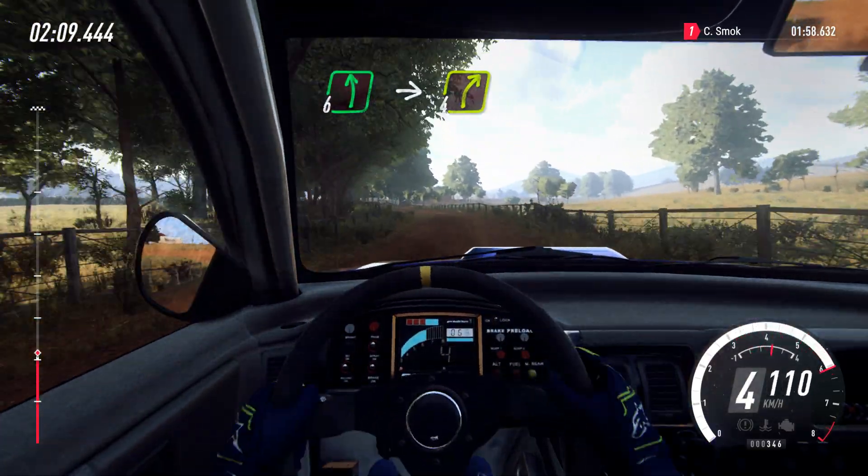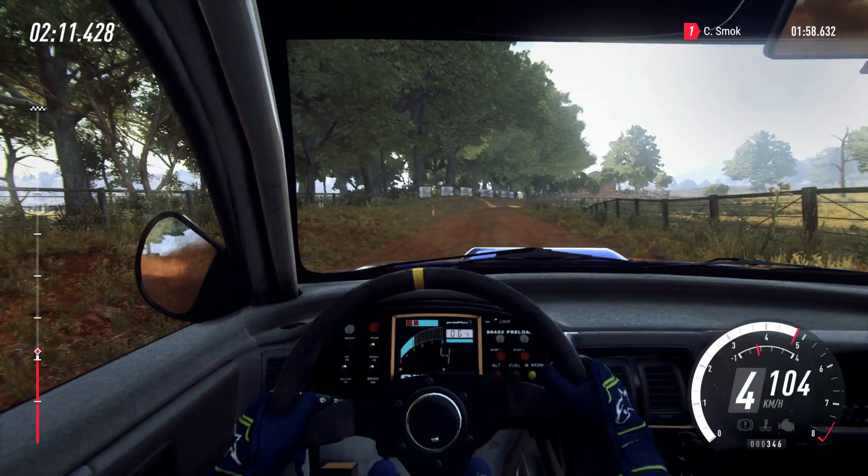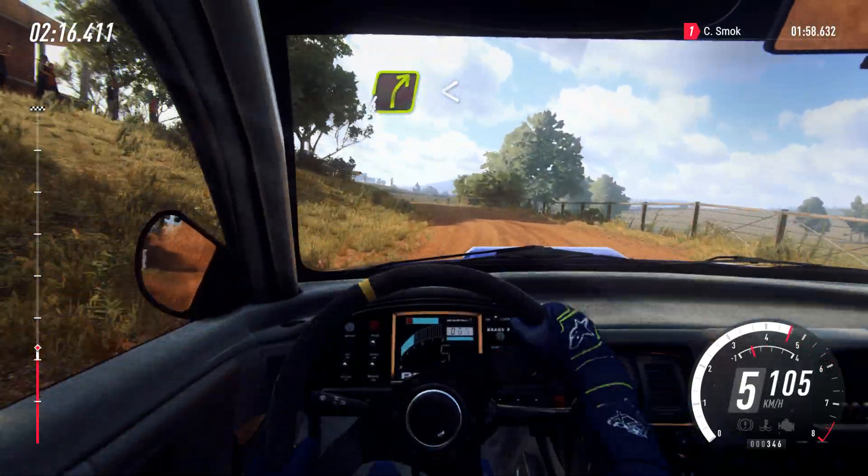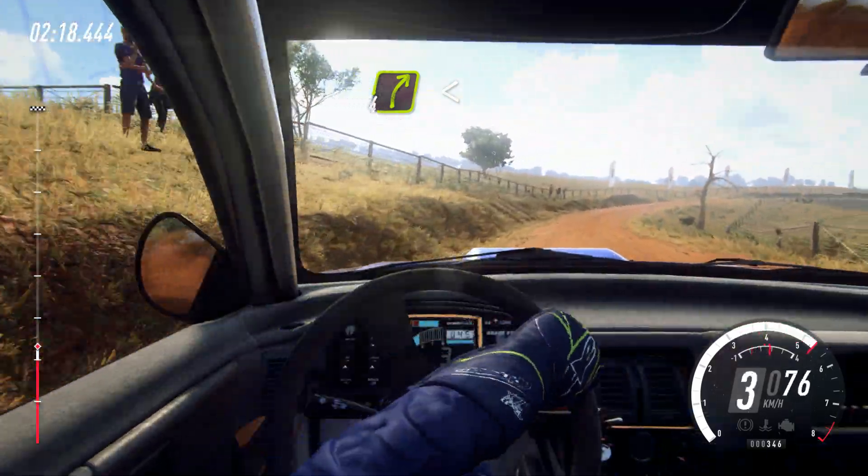6 left, into 4 right long. Into 3 left long, tightens, don't cut. Into 4 right long, opens off a small crest, 30. 3.